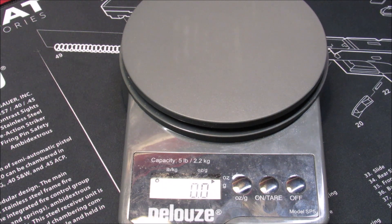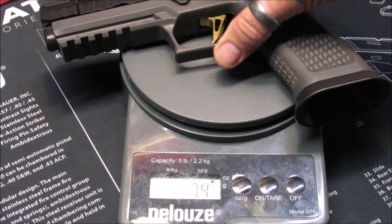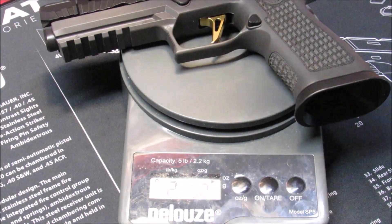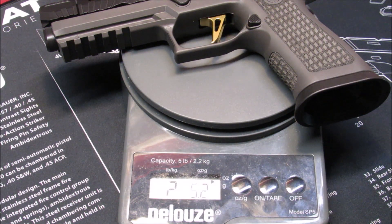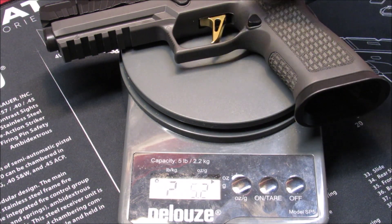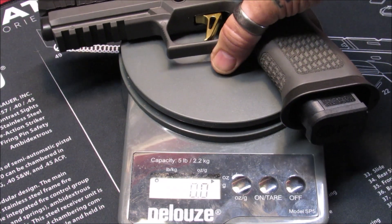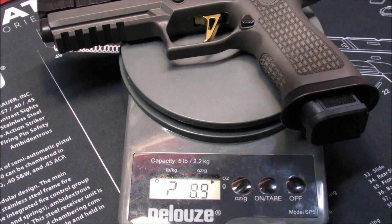Sig Sauer is claiming a weight of 41.8 ounces on their website. We're going to put this on the scales here. It weighs 2 pounds, 5.2 ounces - let me shade that, my light gets a little glare - 2 pounds 5.2 ounces, which is 37.2 ounces total. Now we're going to put an empty magazine in it and put that back on the scale. We have 2 pounds 8.9 ounces, which comes out to 40.9 ounces. So it actually weighs about 1 ounce less than their website claims.